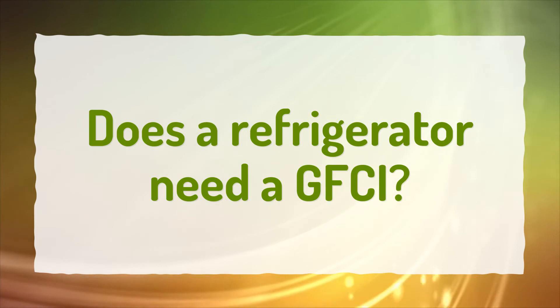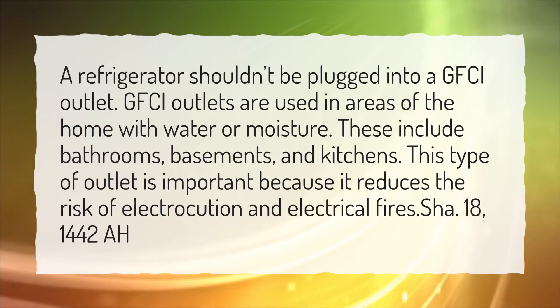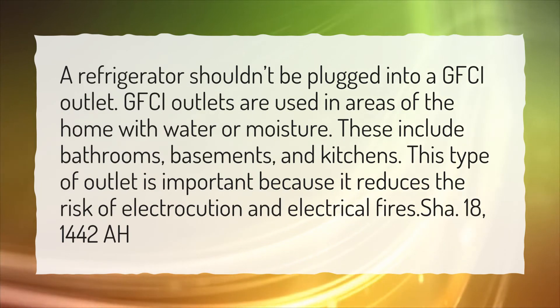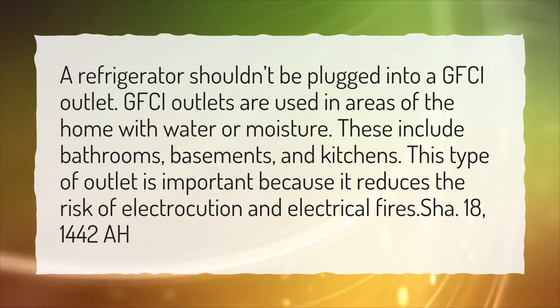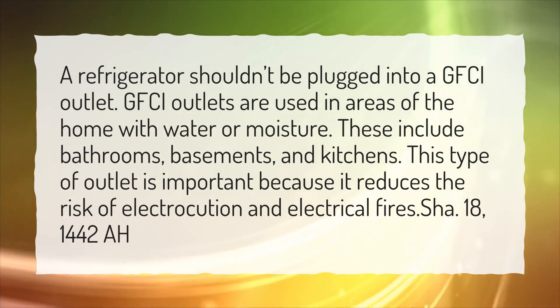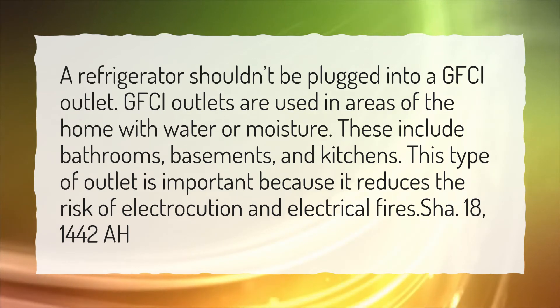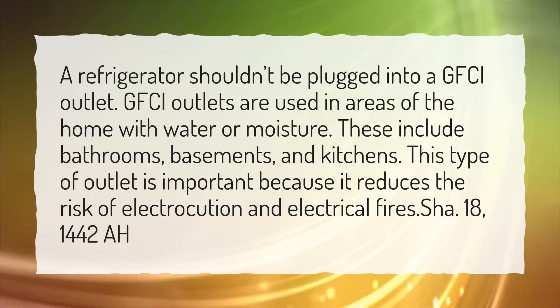Does a refrigerator need a GFCI? A refrigerator shouldn't be plugged into a GFCI outlet. GFCI outlets are used in areas of the home with water or moisture — these include bathrooms, basements, and kitchens. This type of outlet is important because it reduces the risk of electrocution and electrical fires.